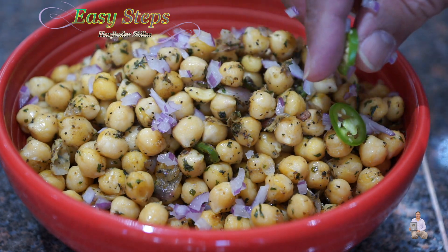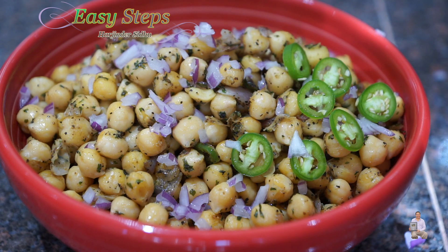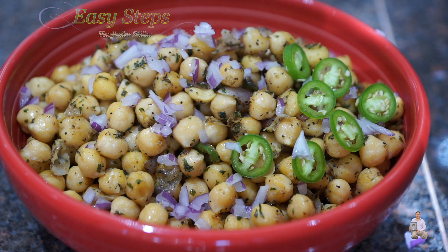You can also add fresh green chili on top. It's very quick and easy to make, and these are super healthy and super delicious — please try it and you're going to like it! If you enjoyed this recipe, please like, share, and subscribe to Easy Steps Cooking. Thank you and have a good day, bye bye!